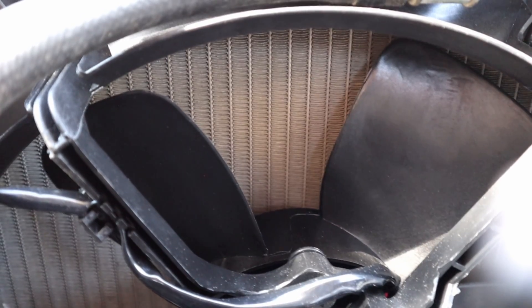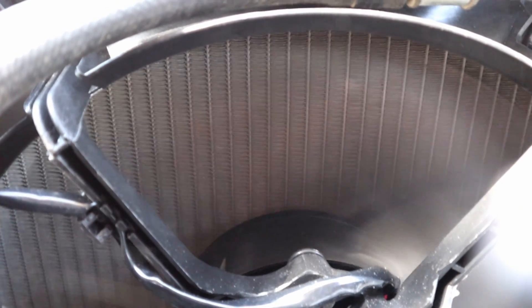Let's see how it sounds. With the new upgraded fan, not only does it provide better cooling, it's really quiet now.